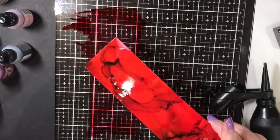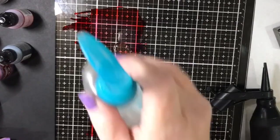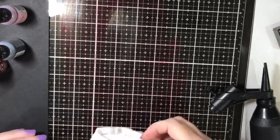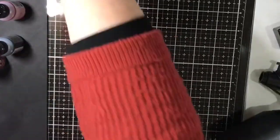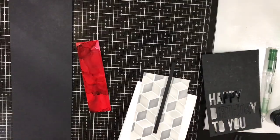You can see from the state of the back of it how much ink I actually used. To clean up, hand sanitizer works a treat - just a hand sanitizer and a baby wipe and it came off the glass media mat no problem at all. I did that a couple of times just to get the last remaining bits off because it was red and a bit stubborn, but it came off easily.